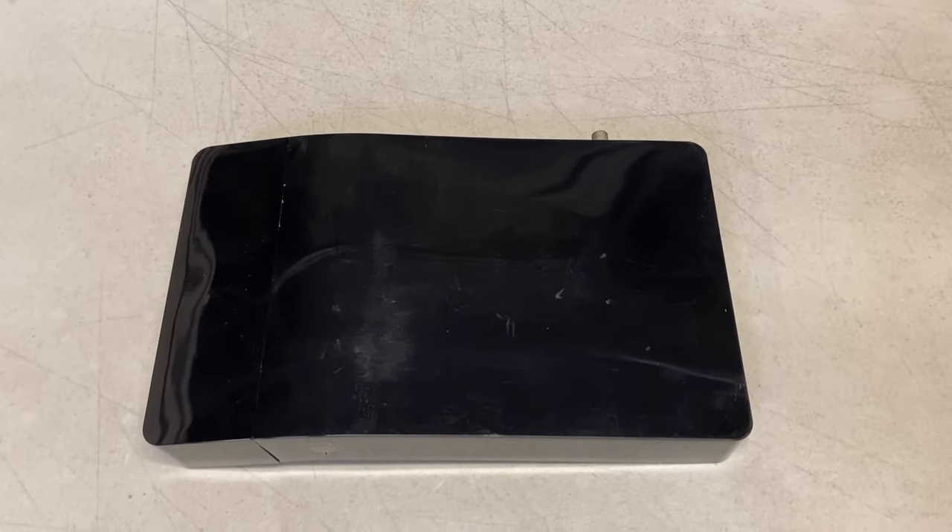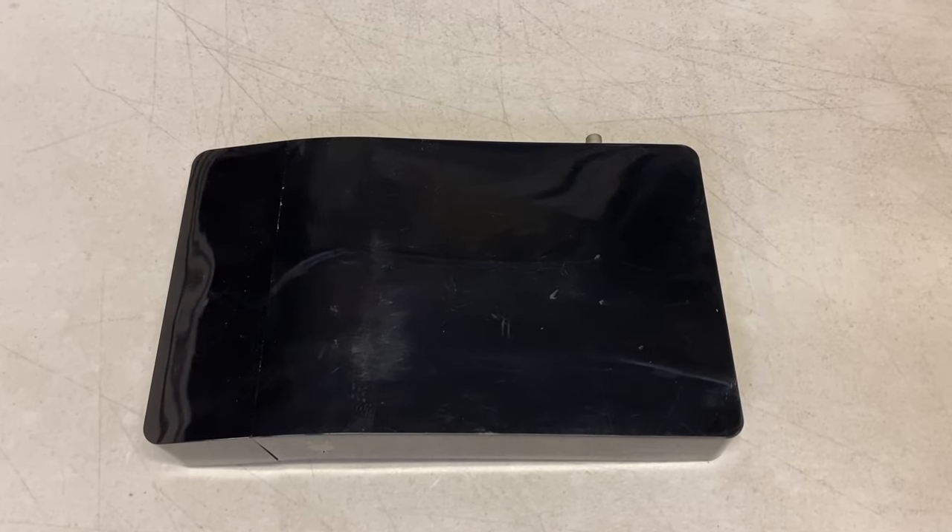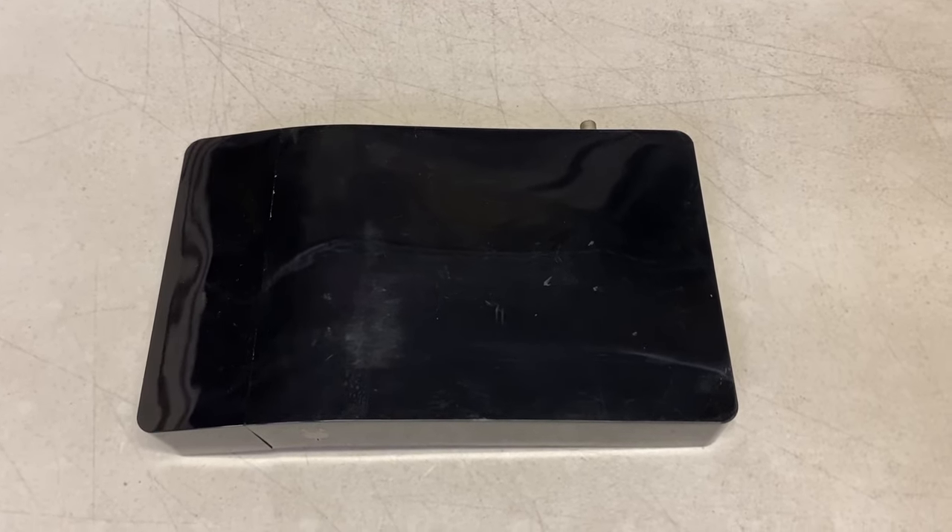Wheatney sells two types of replacement hard drives for TiVo Bolts: internal and external drives. The point of this video is to both show you how these two options look and also to discuss the benefits of each option.